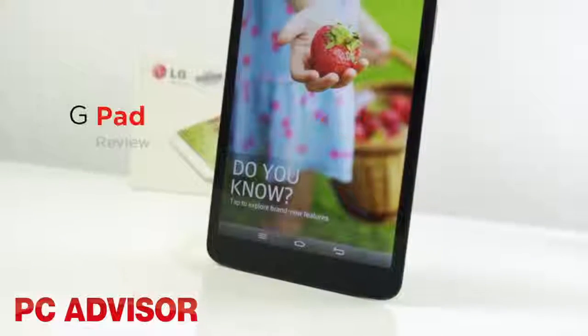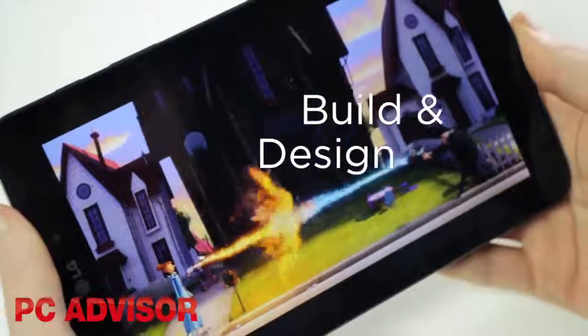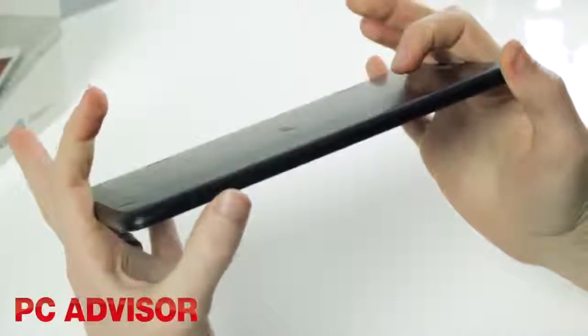LG's latest stab at the tablet market is the G-Pad 8.3, which you can buy for just £199. At 8.3 inches, the G-Pad is one of only a few tablets to buck the 10 inch and 7 inch trends, and the number not only signifies the screen size but also how thin the tablet is.